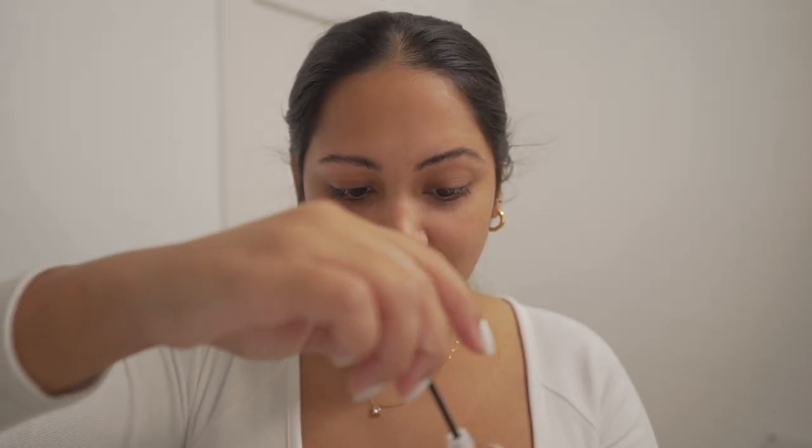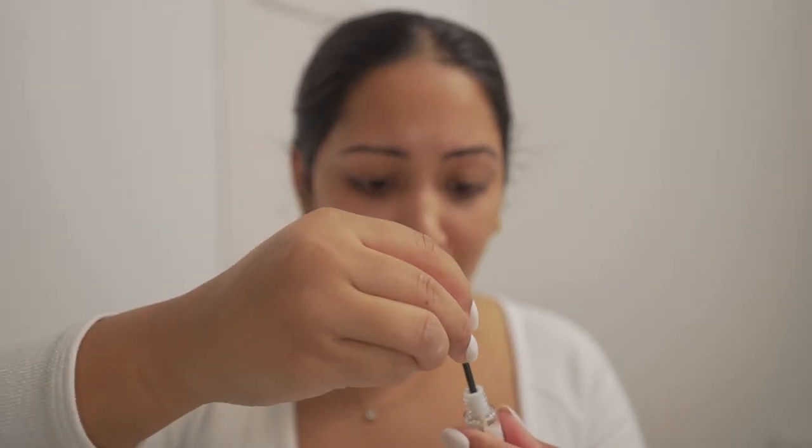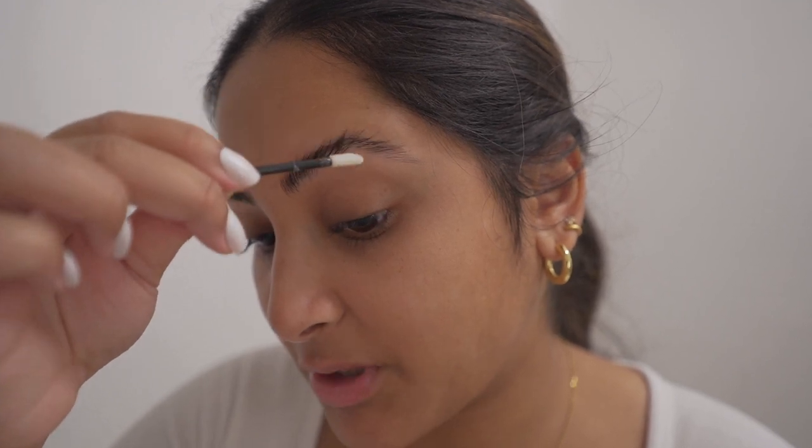Next we're going to apply the eyebrow lift glue. So this is where it gets serious, I'm a little nervous. I'm just going to take this brush and apply it, and then they said brush it out with a Y-shaped comb, but I have no idea what a Y-shaped comb is. In the picture they use this white one, so we're going to use this first and then maybe brush it out with a spoolie. I'm not really sure how much I'm supposed to be putting on — I feel like I just put on a pretty thin layer, so I'm going to go back over it and do one more layer just in case.